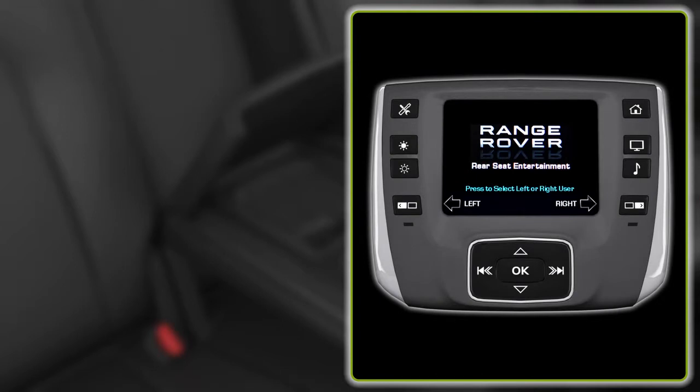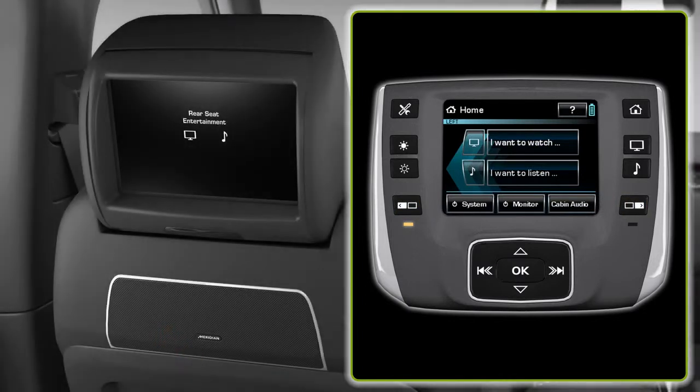First, choose the screen you want to control by selecting the appropriate button on the remote control. Settings for the remote and screens can be reached by pressing the settings hard button.